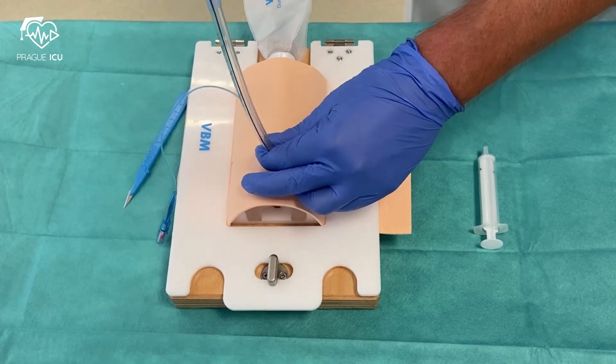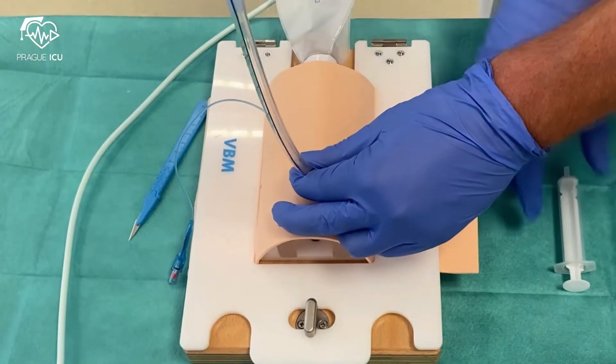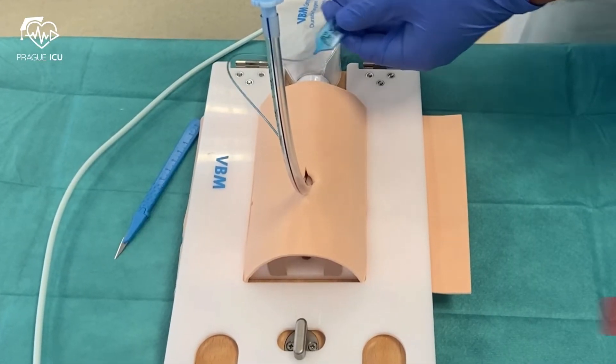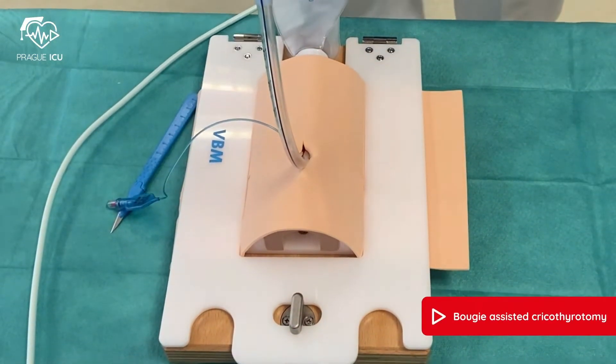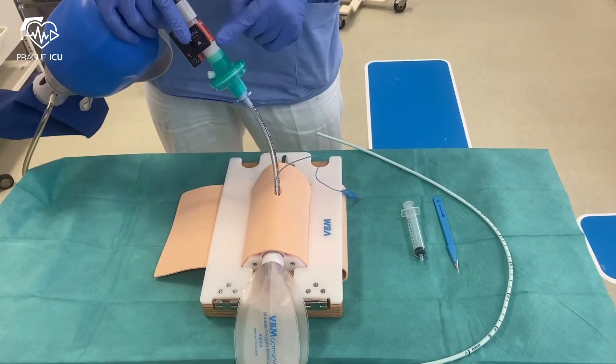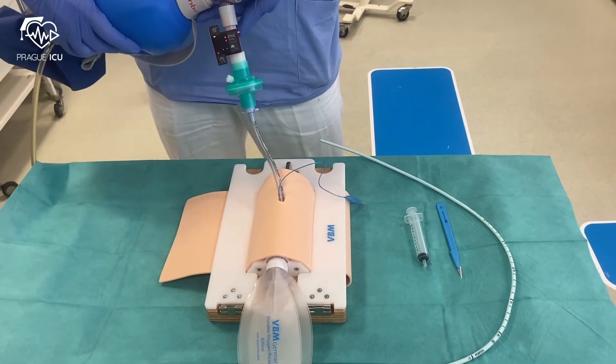Remove the bougie and inflate the cuff with the prepared 10ml syringe. Now you can start ventilating the patient, always with end-tidal CO2 measurement.